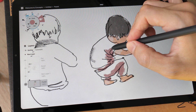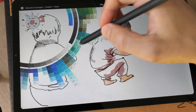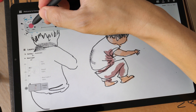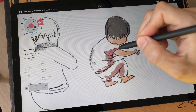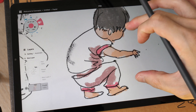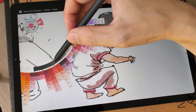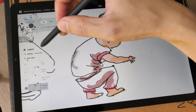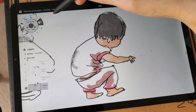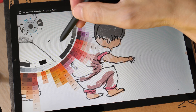However, when your art has a lot of texture, things may start to slow down — in the sense that when you zoom and pan, you can notice the screen will start to redraw very slowly. But for simple sketches like this, it's pretty smooth. Can you see the lag? Just now there was a lag when the colors were flying out.